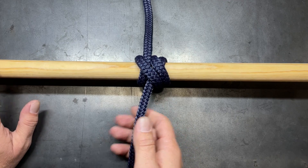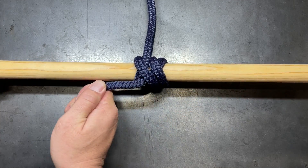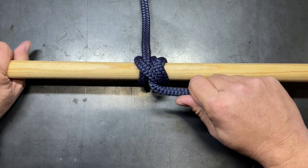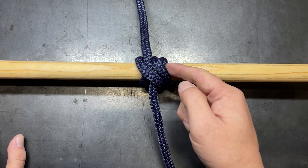The strength comes from this side — this is your pull direction. If you pull the other way it's not nearly as effective and it can come unraveled. So when you're tying this, the direction of pull is going to be against the double wrap.